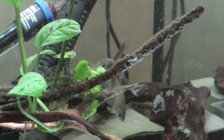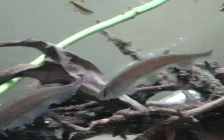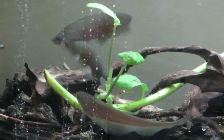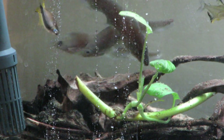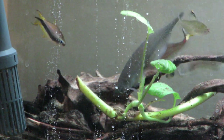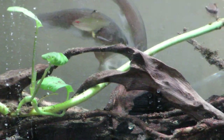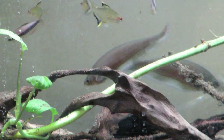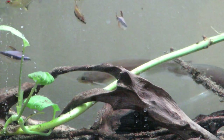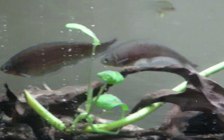The big thing about these guys is that unlike traditional knife fishes — unlike gymnotiforms — Xenomystus nigri actually feeds on a lot of dry food; it will feed on frozen food and it's not fussy at all. The mouth is gape-limited, so it can't feed on anything bigger than its mouth. But they are carnivores and they feed using electrosensitivity.